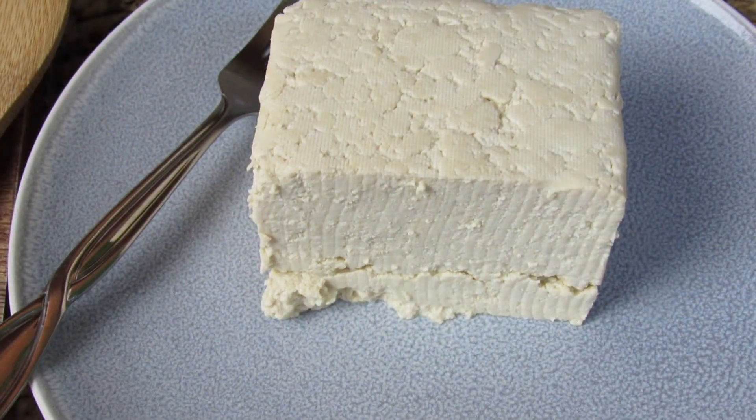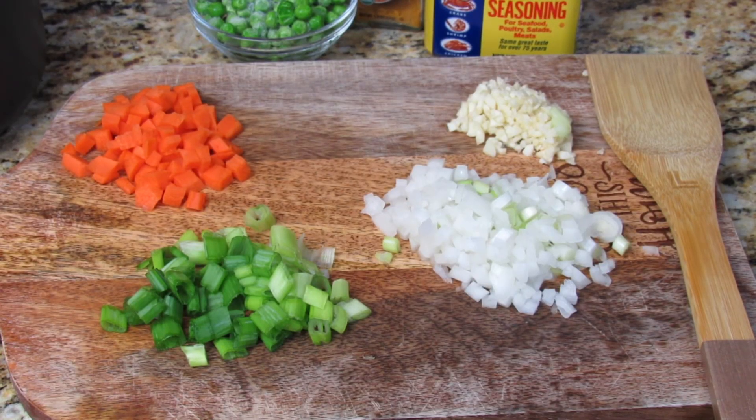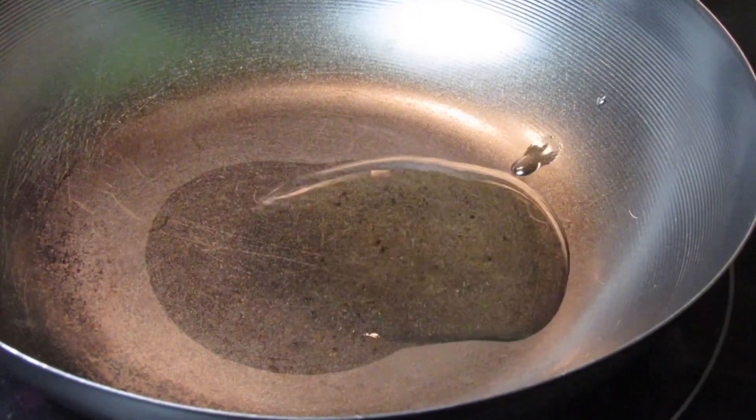Here I have half a block of super firm tofu — firm or extra firm work as well. I have onion, garlic, scallion, and carrot. As always, I will list everything I use in the description, so make sure to check that out.